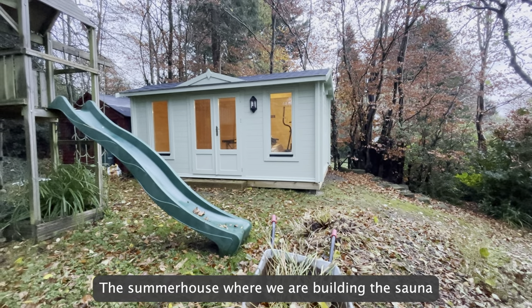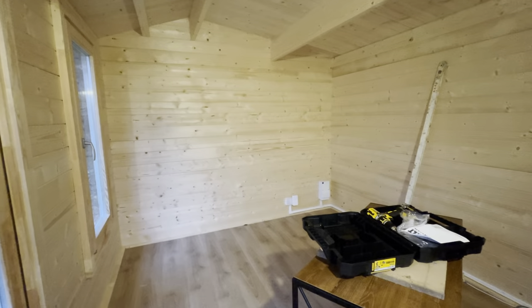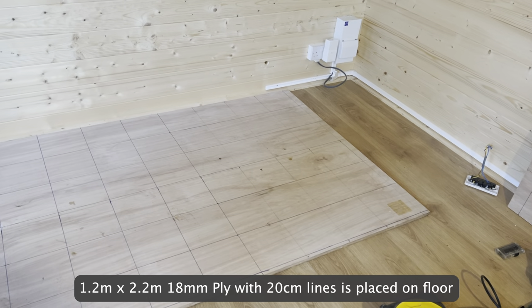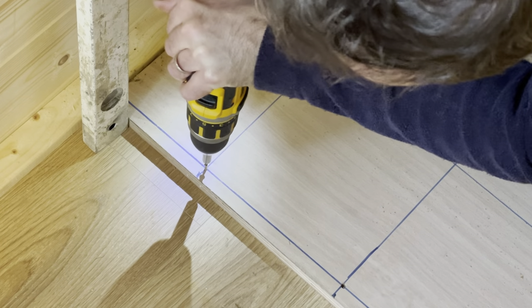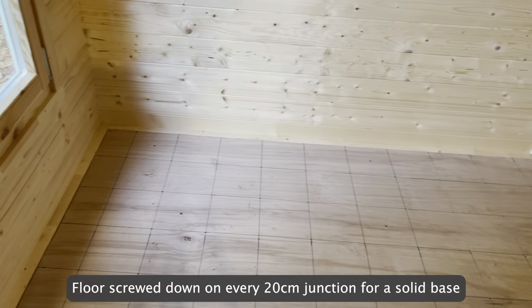The summer house where we are building the sauna. A 1.2m x 2.2m 18mm ply with 20cm lines is placed on the floor, then screwed down on every 20cm junction for a solid base.